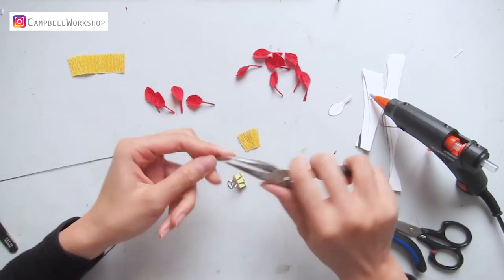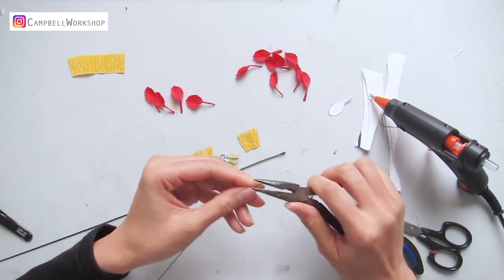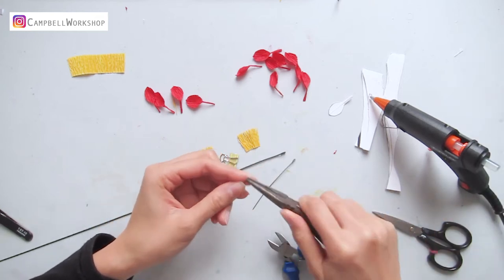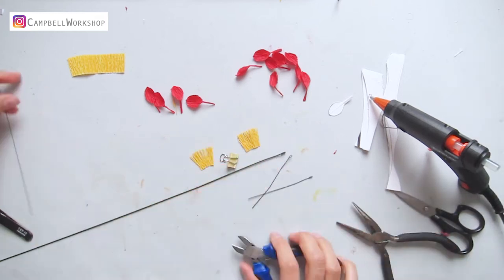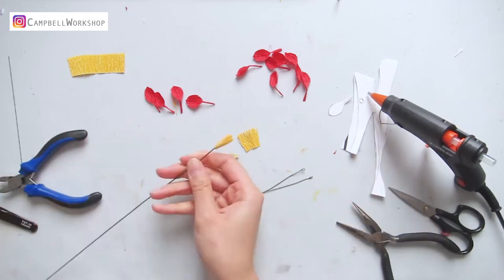Bend the loop on the 18 gauge wire and the 24 gauge wire. For the 24 gauge wire, we will only need them in 9cm long. Add a bit of hot glue to the loop and wrap the yellow paper to it.